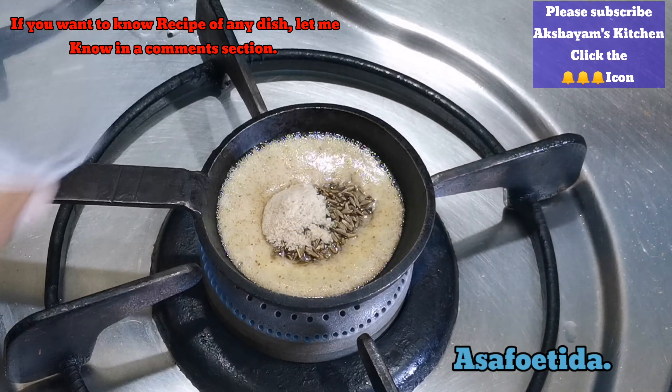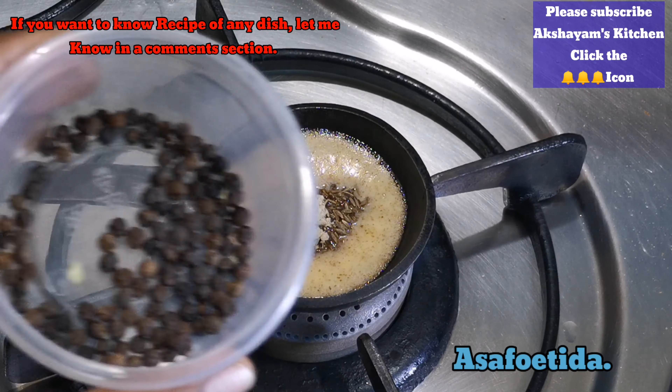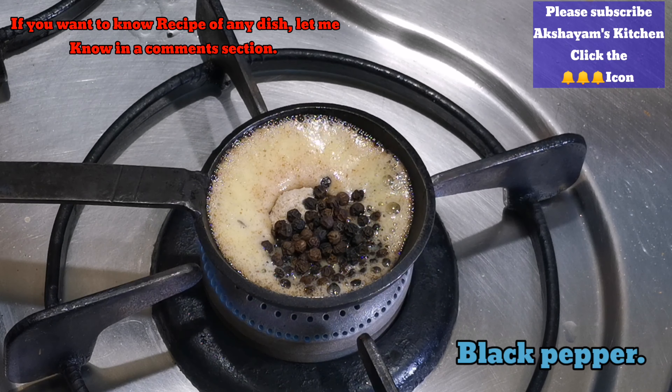Jeeragam, Perungayam, Mellagu — we will put it in a bowl.